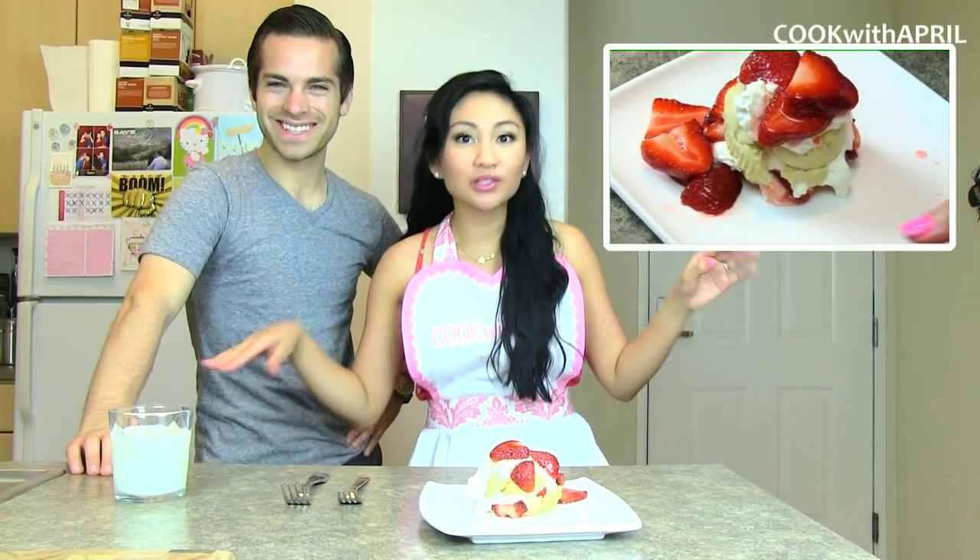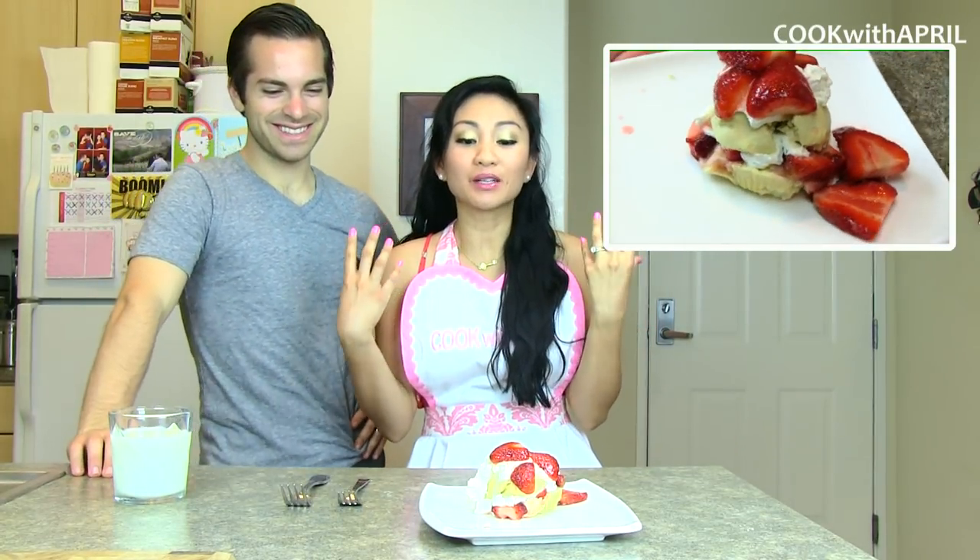It is made completely from scratch, even the whipped cream, so I hope you stay tuned. It smells so good — it's so hot in the kitchen right now, but it's going to be totally worth it when you start watching and you make it yourself, so stay tuned!